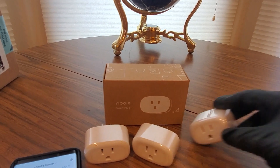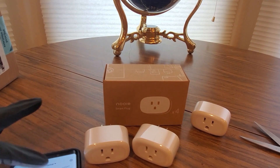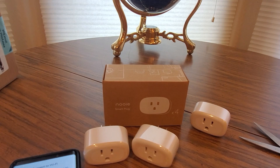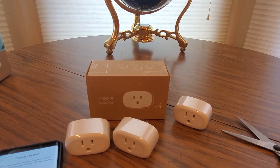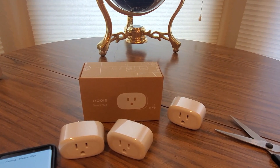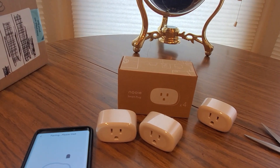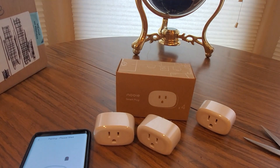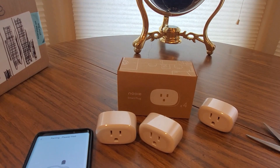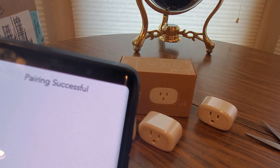Really easy — like I said it takes a few seconds to get it going. Just got to have a little patience with these technology things. Edit device, Nooie Smart Plug, lights flashing — let it connect. It should boom boom. You could definitely do groups with them and stuff like that. It's pairing — it should go in a second. There it goes, perfect! That's what you want to see.